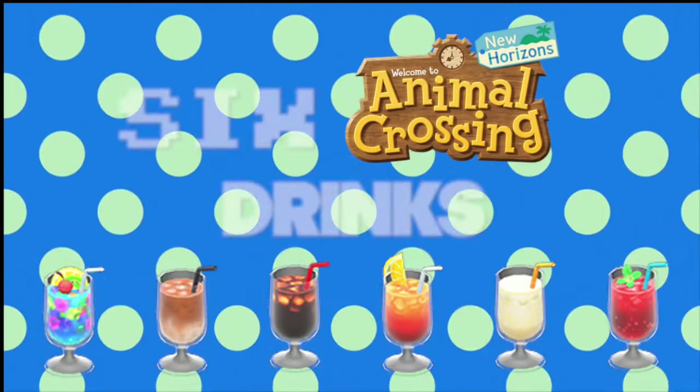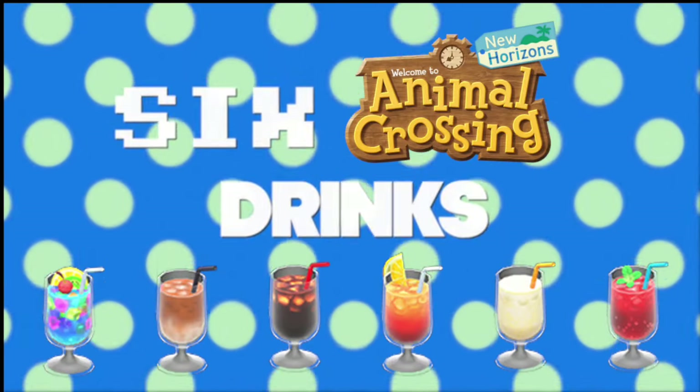Are you thirsty? So am I. Let's make six different Animal Crossing drinks. Animal Crossing New Horizons has tons of drink items, and in this video I'm going to show you how to make real-life versions of them using simple recipes, and it all starts with simple syrup.